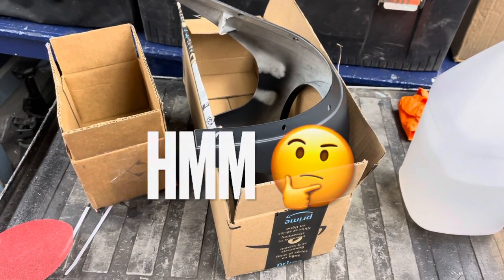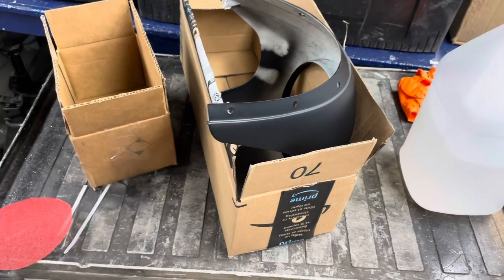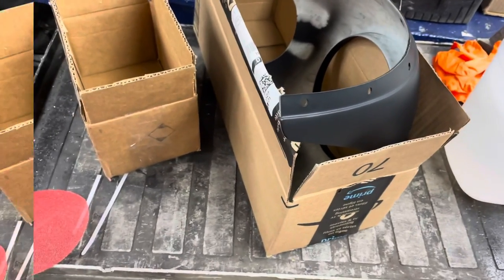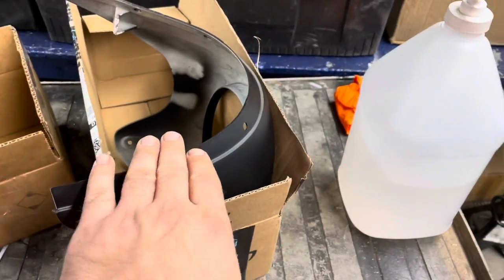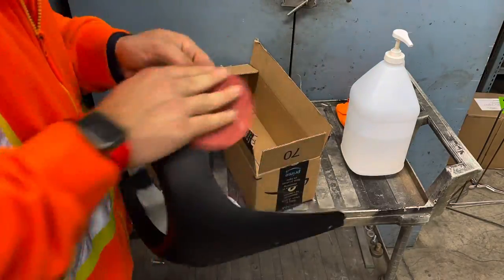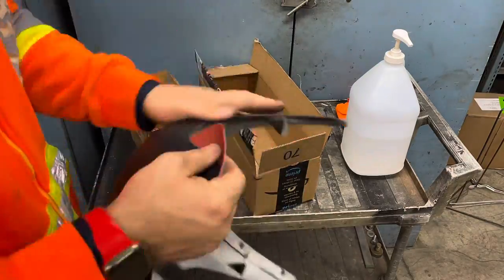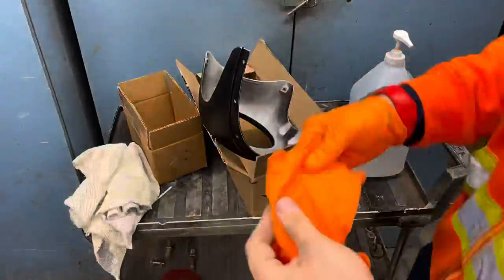It's site B. We were at site C a second ago, but we're back here at site B - I'm all confused. So what we're going to do is scuff this up, clean it up, and then paint it up. We are sanding down the cowling with 80 grit sandpaper, followed by 220 grit sandpaper, followed by cleaning it with isopropyl alcohol.